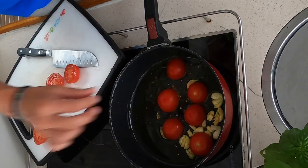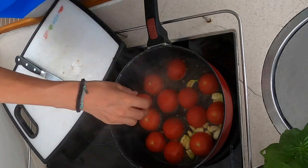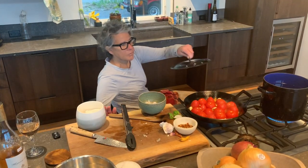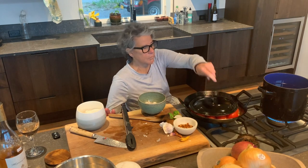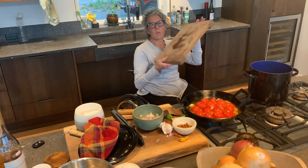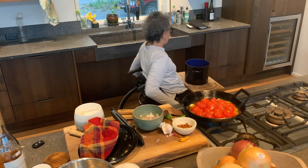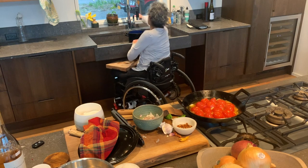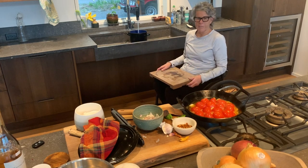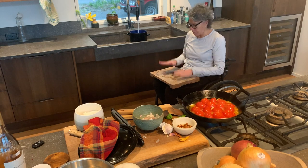I sautéed my garlic, and then I put the tomatoes in. As you saw, I cut them in half and I put them in face down. I always put a wooden board — a light one on my lap — so that way I can take this pot on my lap and I take it over. That way I feel safe. Even if I have to take a hot pot sometimes, I put it on a wooden board.